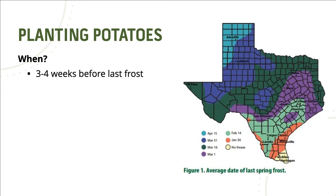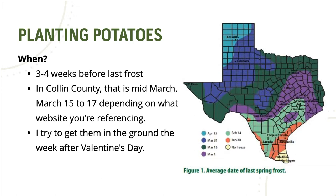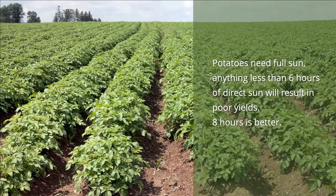You want to plant your potatoes three to four weeks before last frost. In Collin County, that is mid-March, March 15th to March 17th, depending on what website you're referencing. I try to get them in the ground the week after Valentine's Day, unless we have snow or ice or frost, and then you might have to wait a bit longer. You also want to use certified seed potatoes from a trusted garden center or a feed store, because unless you know they're organic, spuds from the grocery store have been treated with a growth inhibitor to prevent them from sprouting in your pantry.